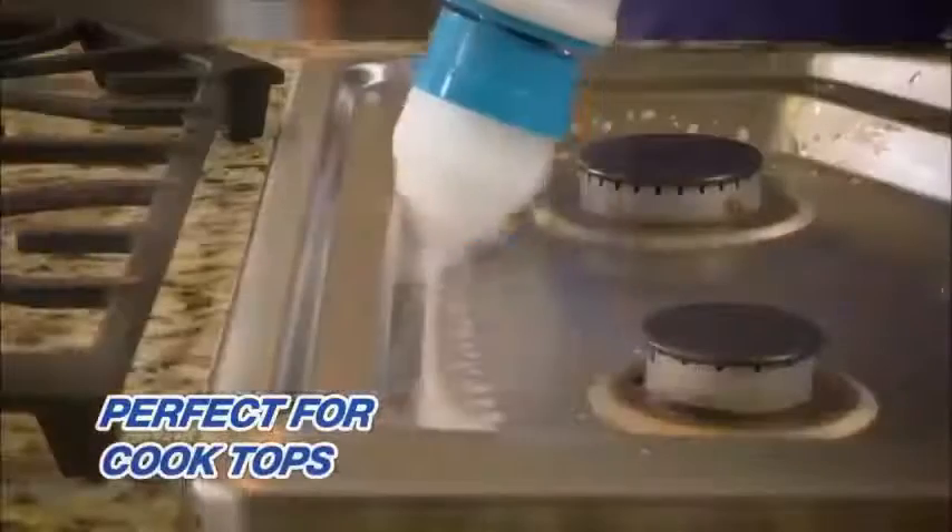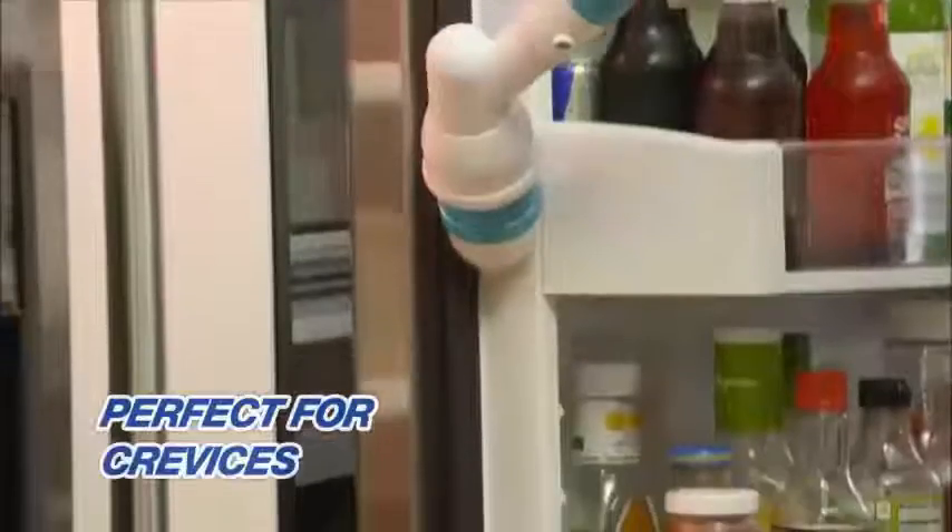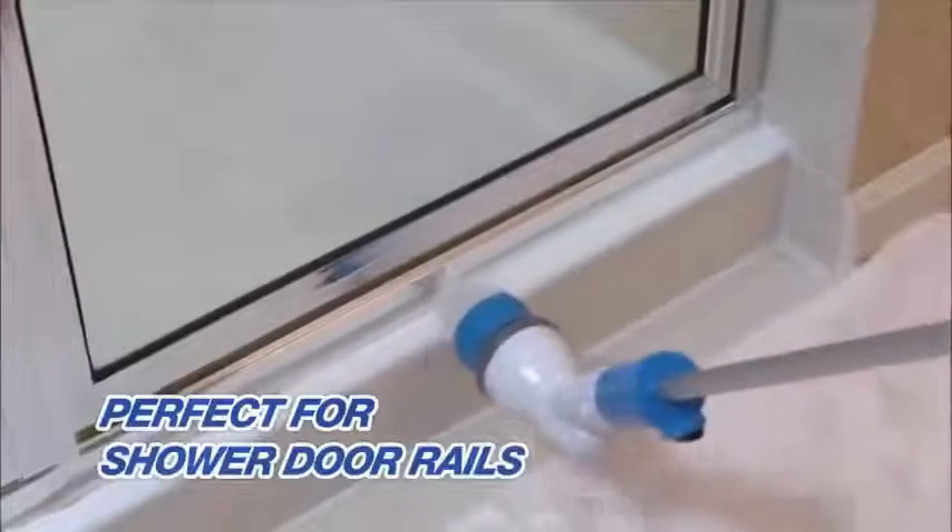Use it to blast away the burnt mess on cooktops. Even get into tiny crevices on the fridge door, or best of all, those hard-to-reach shower door rails.